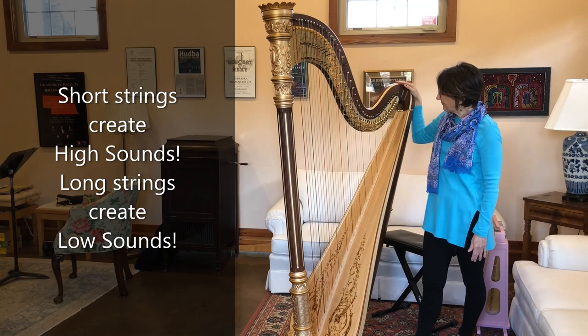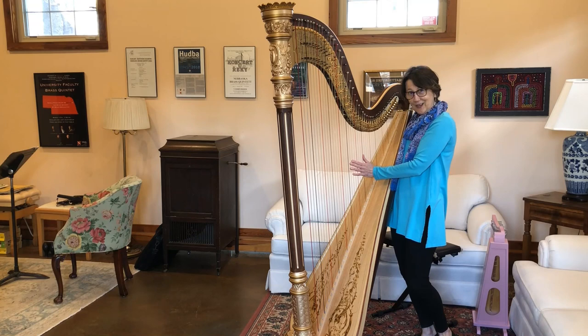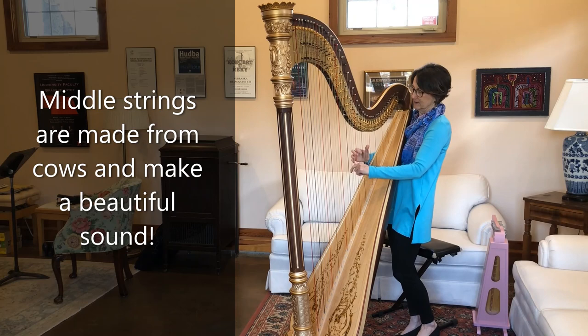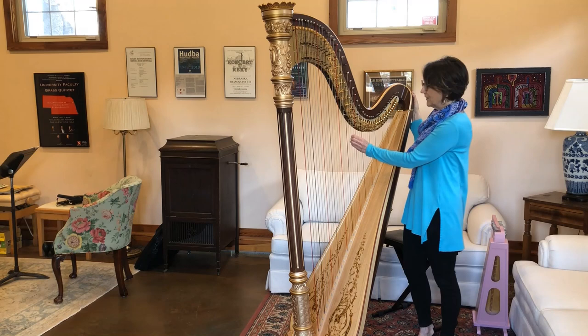The strings on the harp are made of several different materials. The big low strings are made of wire. The middle strings are made of gut, and many times the top strings are made of nylon — more like fishing line. In the middle, to get a beautiful sound, we use gut strings. These strings are actually made of cow gut, but they're coated with a clear coating, so the gut strings have a really beautiful sound.